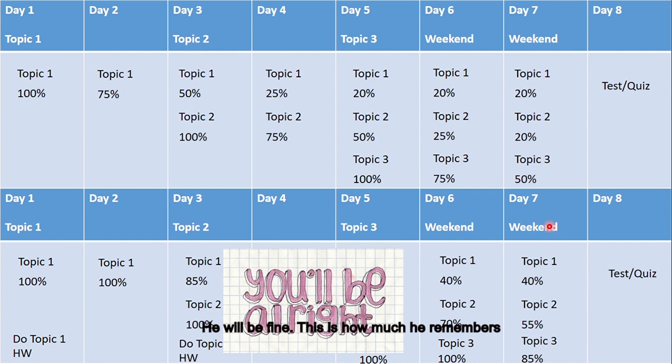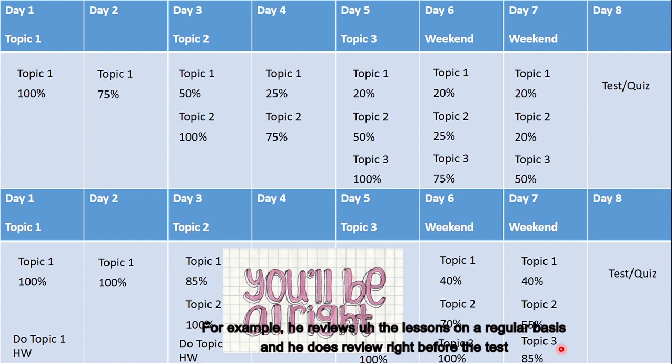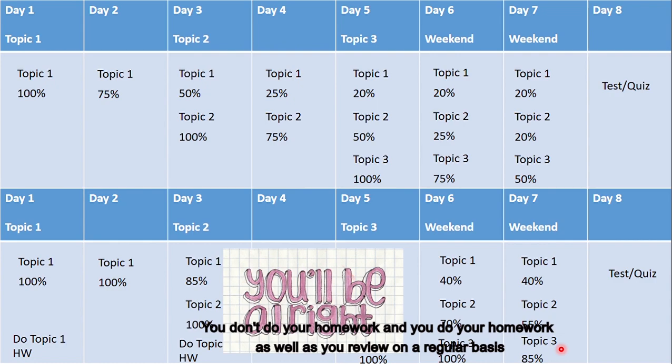This is how much he remembers. Compared to a student who doesn't do his homework, you can see the big difference. For topic one, the homework student remembers 20% more; topic two, 35% more; topic three, 35% more. And you can imagine, for students who do more than one review — for example, reviewing lessons on a regular basis and reviewing right before the test — those who review twice or three times can almost remember everything they have learned and won't forget about it. So this goes to show you the difference between not doing your homework and doing your homework, as well as reviewing on a regular basis.